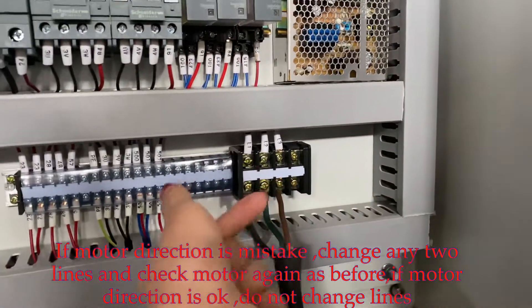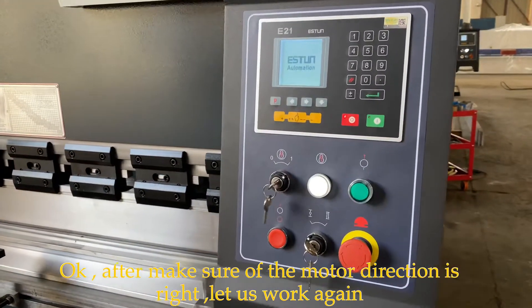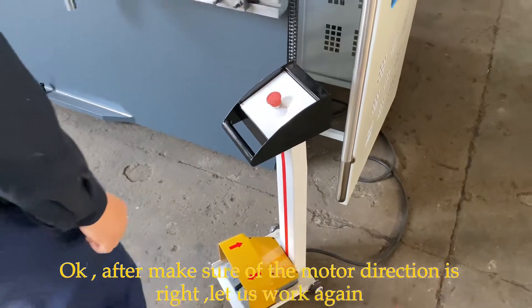Change any two lines and it's okay. Now open the controller again. Pump on. Press the foot panel.